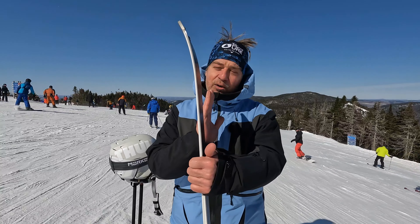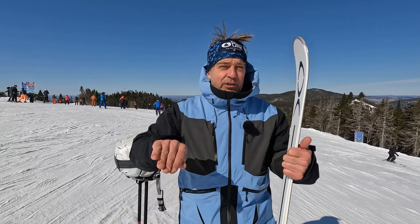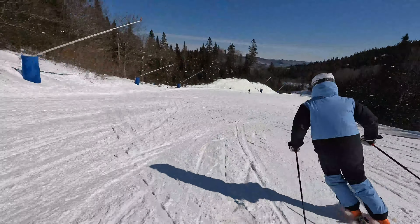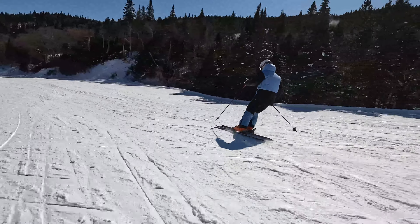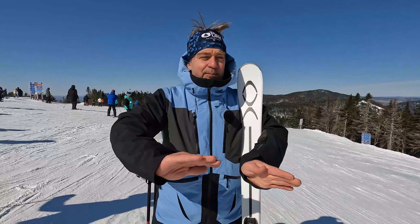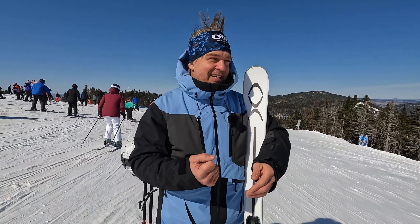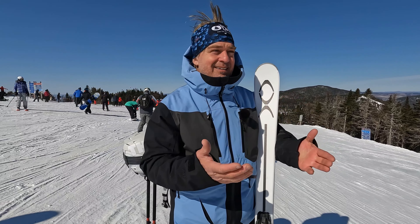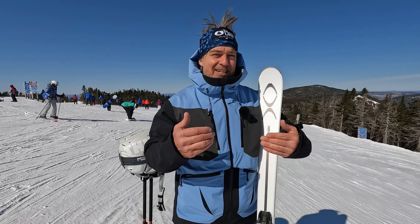There's a touch of modernism with an early rise to make the start of the turn a little bit easier. But as you ski on it, it's for those who love to not carve too much, not edge too much, drift a bit with their parallel skis together — maybe the old style of skiing. There are a lot of people here at Tremblant who would be a lot more at ease on a ski like this for the type of skiing that they do.